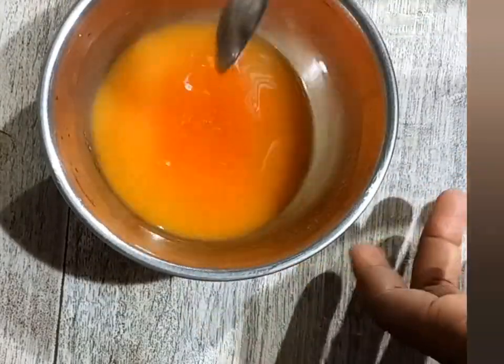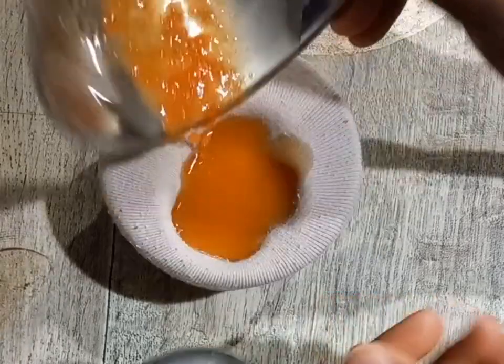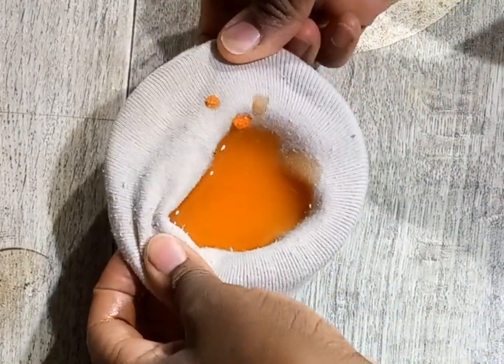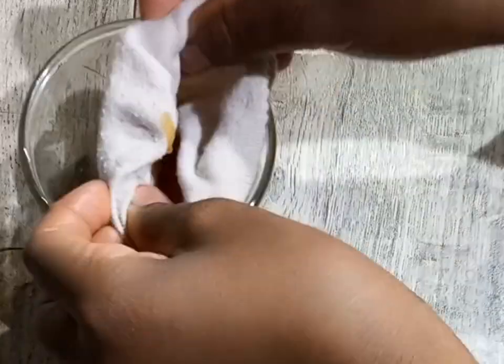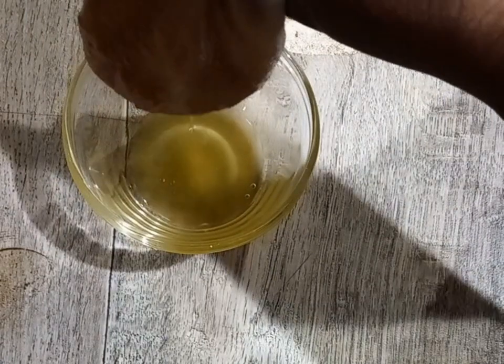That is how the oil looks like. I went ahead and strained it — you can use a coffee filter, you can use a wig cap, but I used a sock. You can use anything that you have to strain your oil.